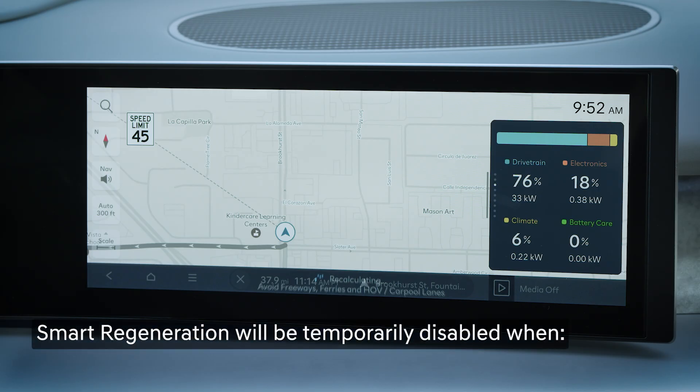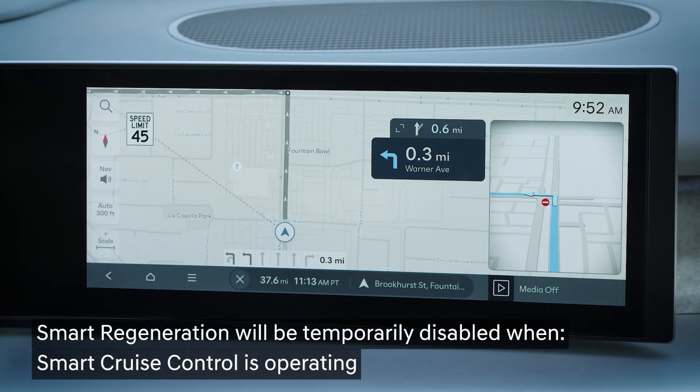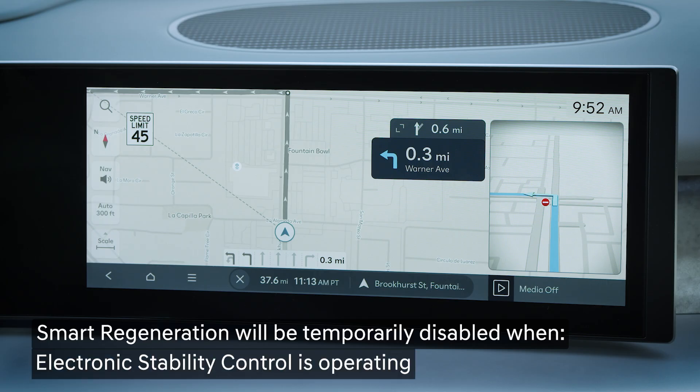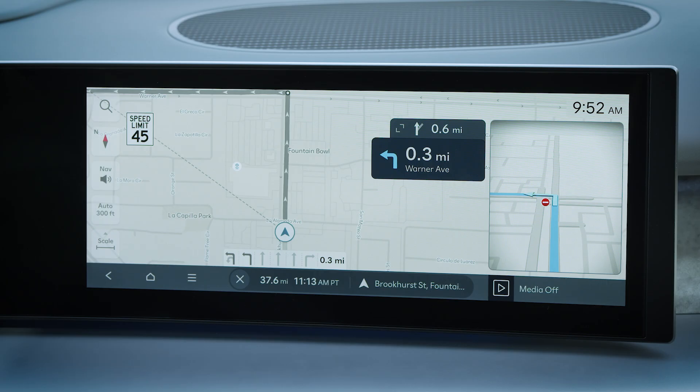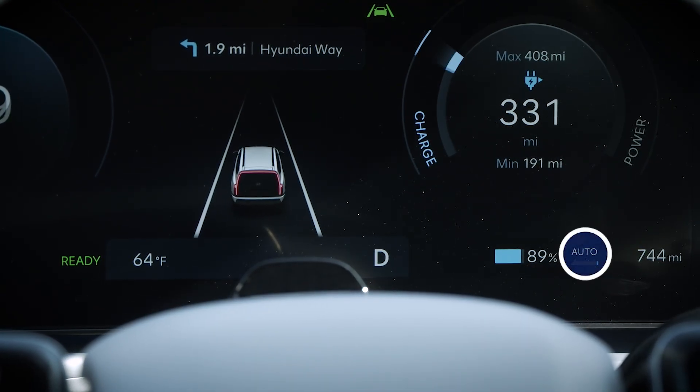Smart regeneration will temporarily be disabled when smart cruise control is operating or electronic stability control is operating. Once either of those systems stop operating, smart regeneration will resume operation automatically.